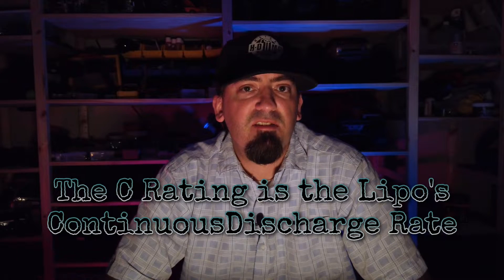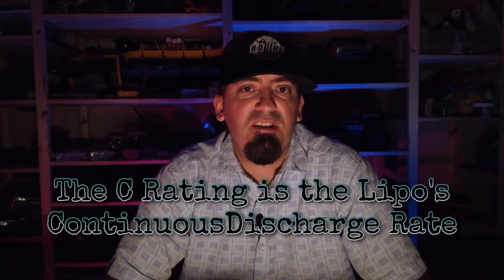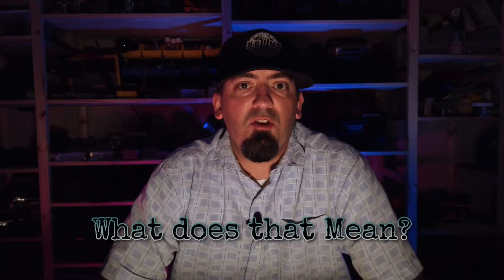To start off, the C rating is nothing more than the LiPo's continuous discharge rate. What exactly does that mean? That means the amount of amps that your battery can push continuously — and I'm not talking about a burst rating for that battery. I'm talking about how many amps it can sustain.